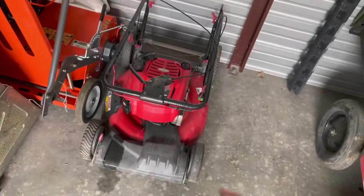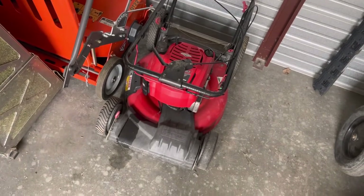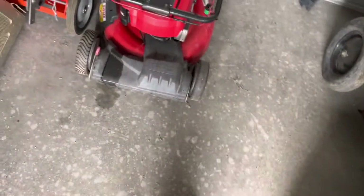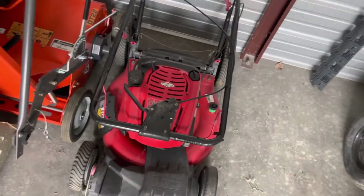This is the push mower I started out with that I don't use anymore, but I'm basically keeping it as a collectible. I had it turned up and it leaked oil, so now I can't keep it turned up.